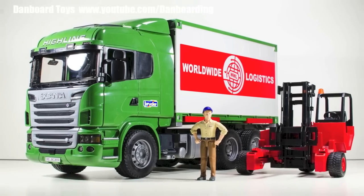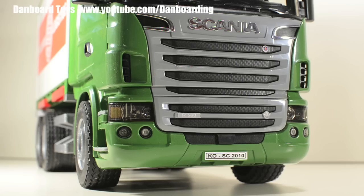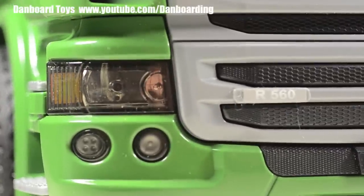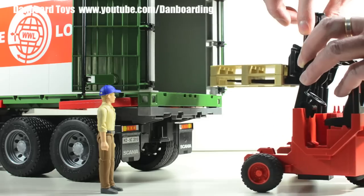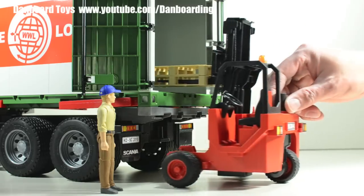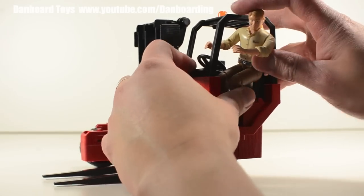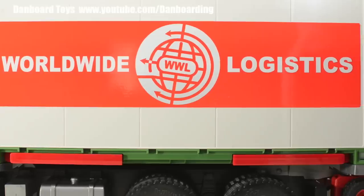This is another superb product from Bruder Toys. The quality of the materials used and the scale details are outstanding. There are multiple functionalities that will guarantee hours of fun playing with it. I only wish that the cab of the forklift was big enough to fit a Bruder action figure. Nonetheless, I still highly recommend it. Thanks for watching — please like, comment, and subscribe.